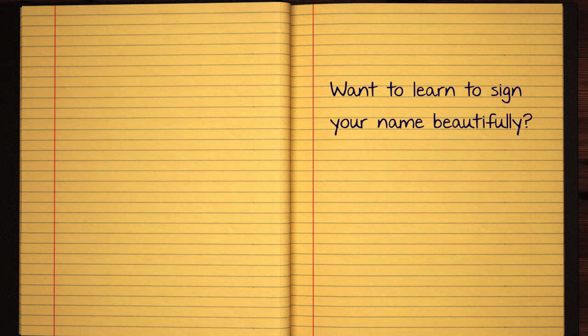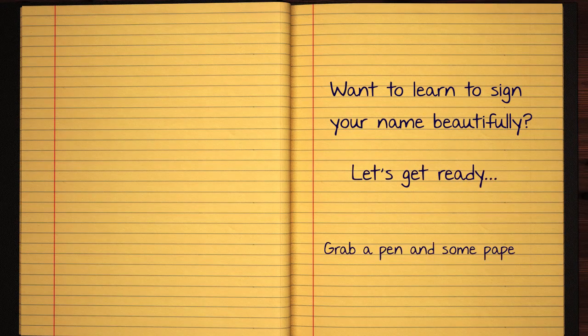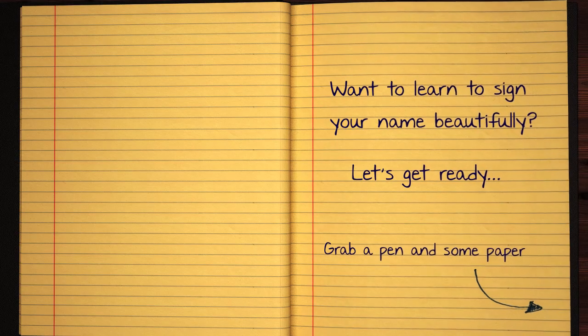This video is not about the video, but it also shows that you can use the video to subscribe. Thank you for joining us. I hope you enjoyed this video. I will share a few of your videos with you.